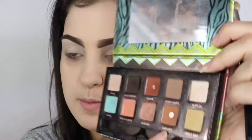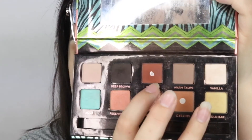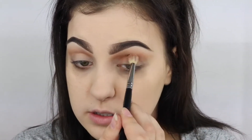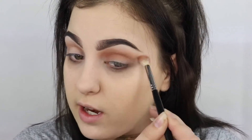Now moving on to our eyes. The first color I'm going to take is Caramel by Anastasia Beverly Hills, and just run that through my crease. And now taking the shade Sienna, just layering those colors — bringing that a little bit lower down into the crease and buffing that out. I'm using a lighter hand with this shade also.